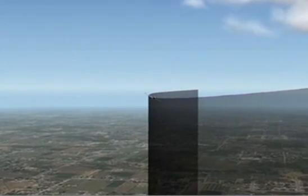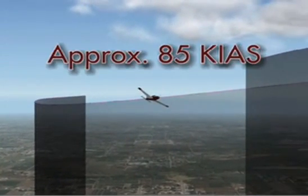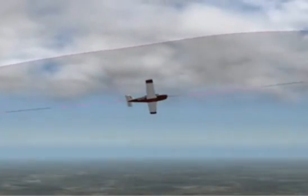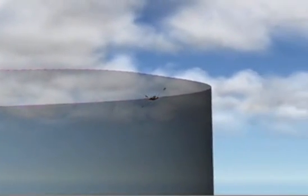When performed properly, the airspeed will normally be right around 85 knots as the first 90 degree section is completed. This airspeed is approximately halfway between your entry airspeed and your final speed just above stall.